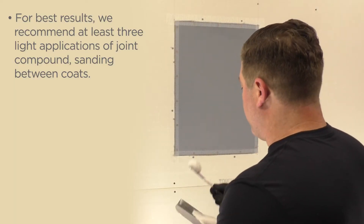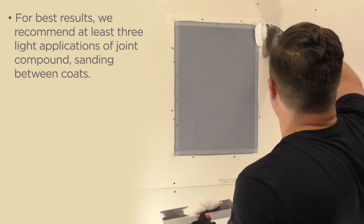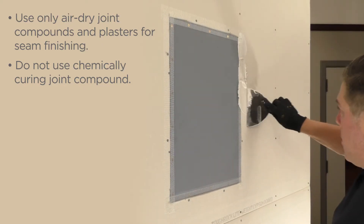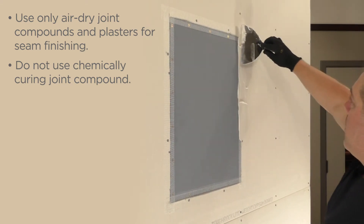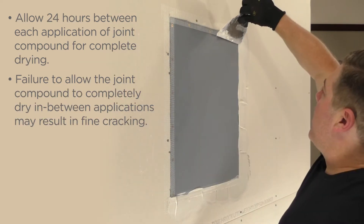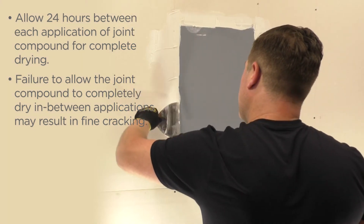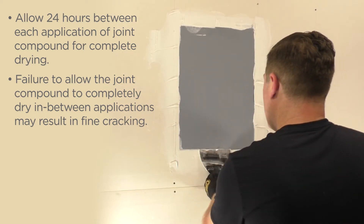For best results, we recommend at least three light applications of joint compound, sanding between coats. Use only air-dry joint compounds and plasters for seam finishing. Do not use chemically curing joint compound. Allow 24 hours between each application of joint compound for complete drying. Failure to allow the joint compound to completely dry in between applications may result in fine cracking.